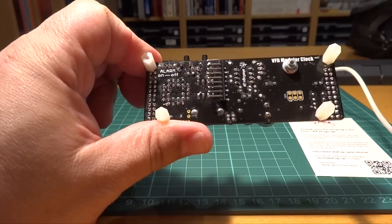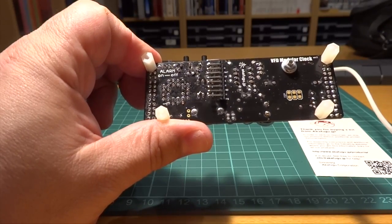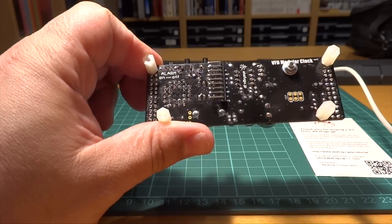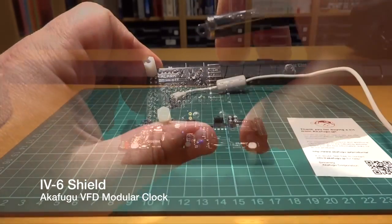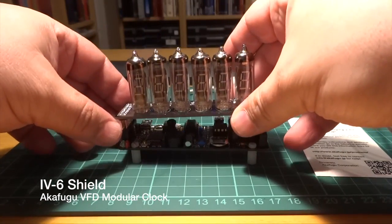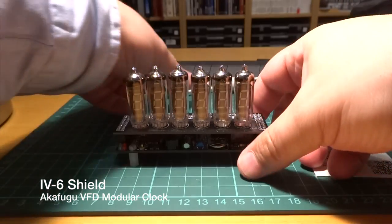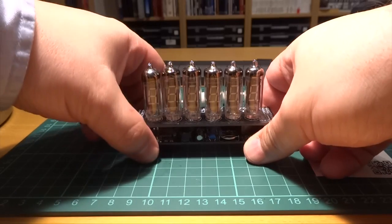It's a really compact unit and packs a lot into a very tiny space. The alarm switch is something you usually don't find on other clocks — it's a simple and solid way to disable the alarm instead of going through menus and pressing buttons. Adding a shield is easy: just connect the shield into the base port and power your clock. This IV-6 shield, together with the 4-tube IV-17 shield, is one of the smallest, and both make a very compact device.